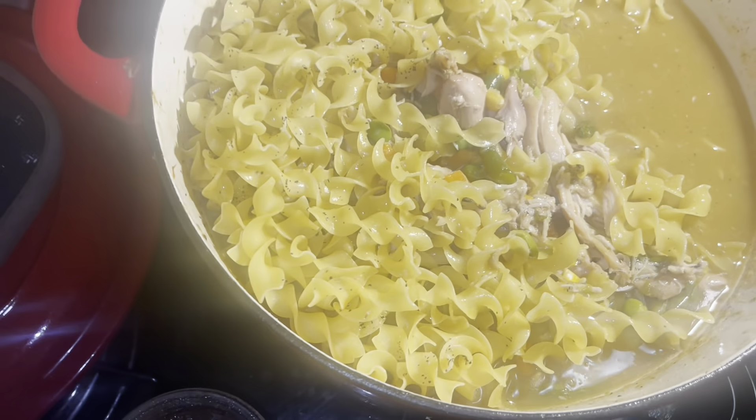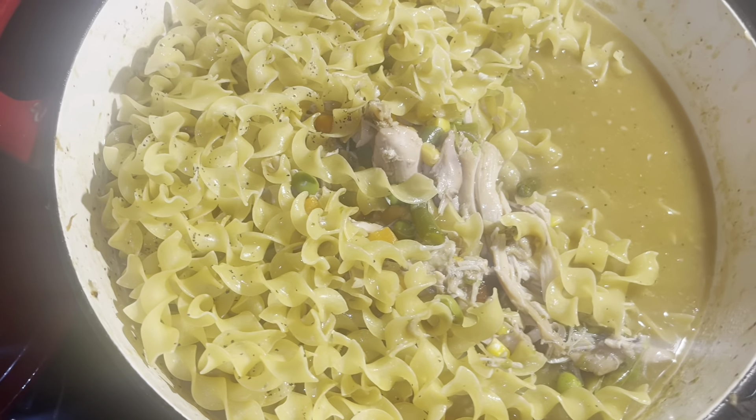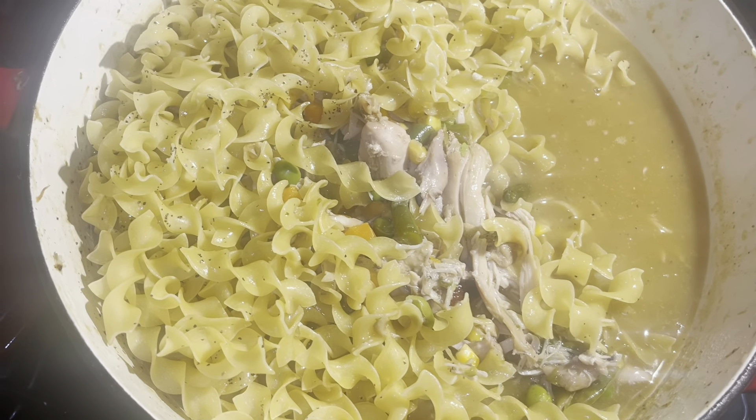When you're cooking in a Dutch oven, the bottom tends to burn a little bit, so make sure you have it on a low heat.